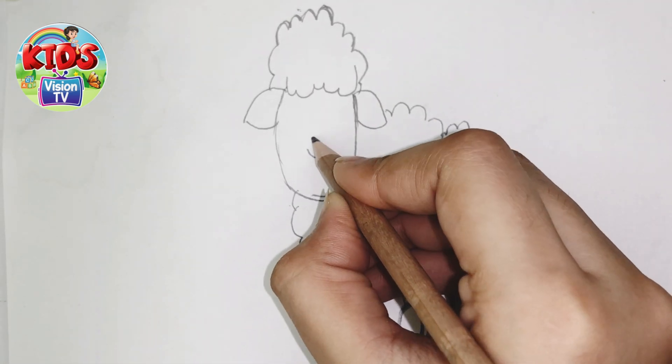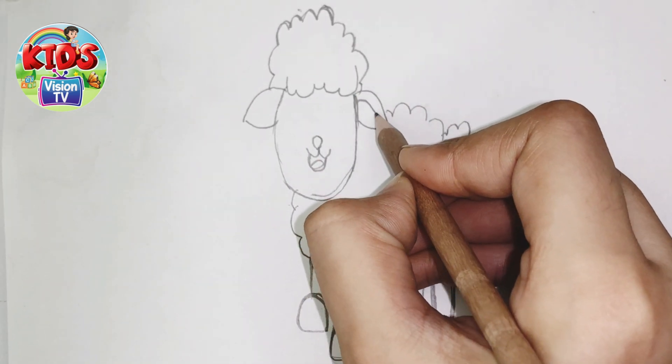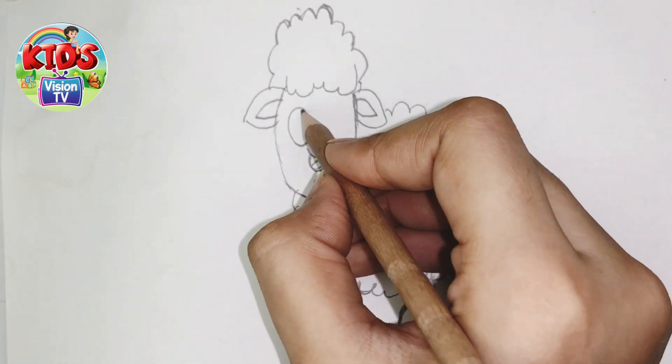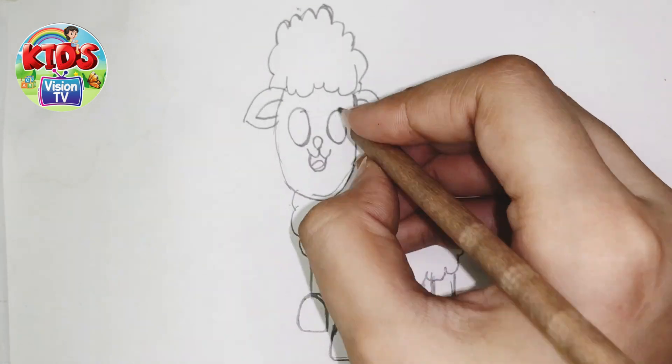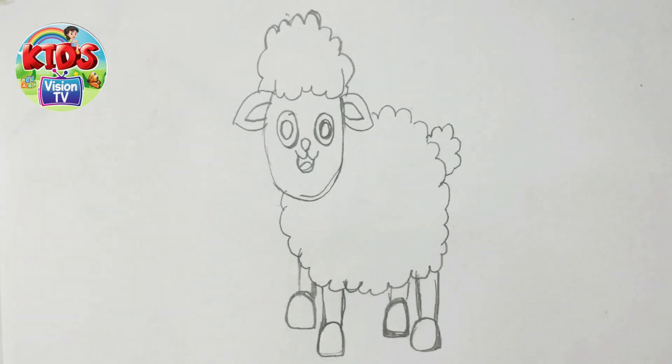Now I'm drawing its cute face. Let's draw with me. First I'm gonna make its nose and tongue and eyes. It's done.